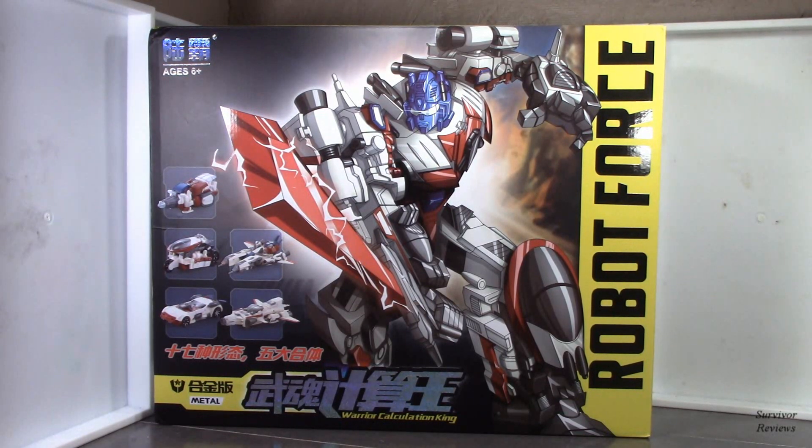So what we're going to do is take a look at each of the individual figures in five reviews, and then we'll combine for a sixth review. With that out of the way, why don't we go ahead and get started with the first one.